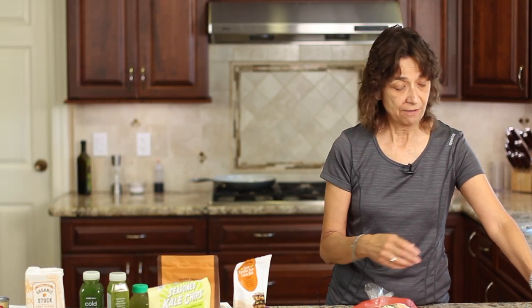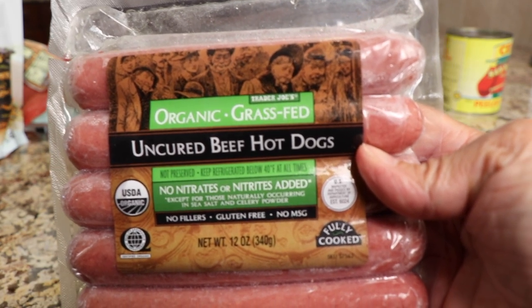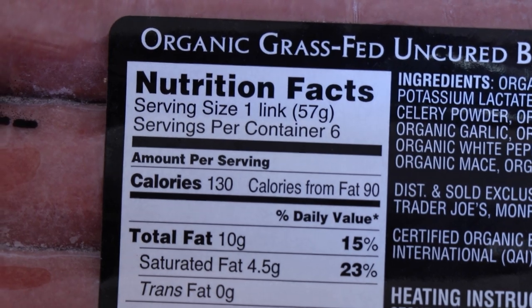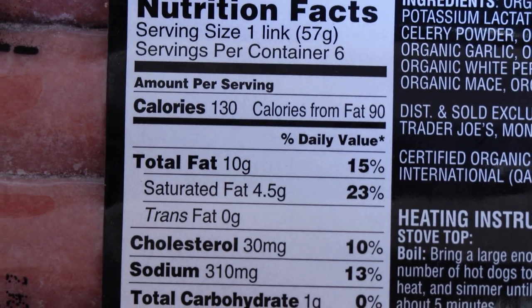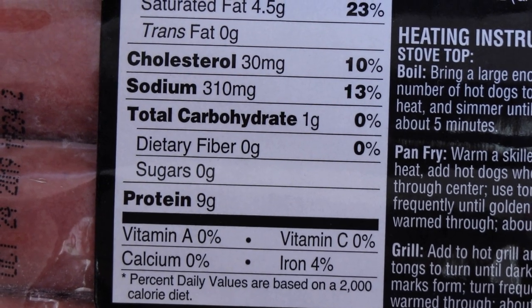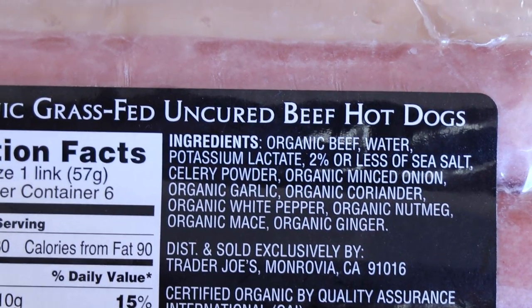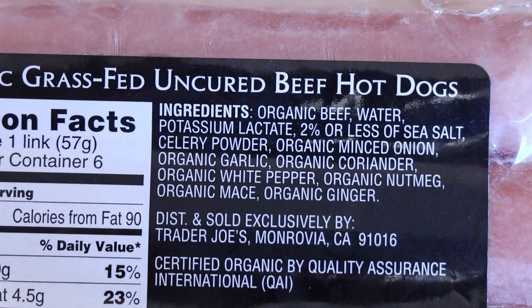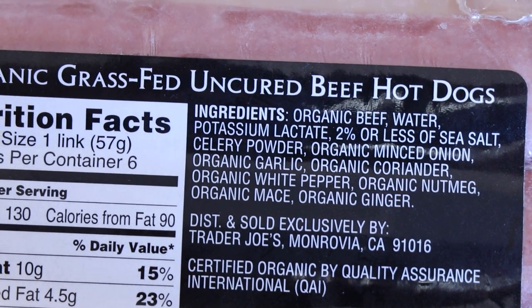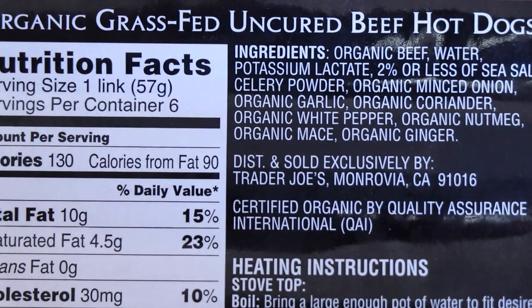I'm trying out a new product today — I picked up some hot dogs. What caught my attention is that they are uncured beef hot dogs that are grass-fed, which is always a good thing. Now when most people look at an ingredient list, they go straight to the calories — how many calories, how much fat. That's not something I really focus on. I'll look at the sodium, the sugar content, and the protein content. But the first thing I go to is the ingredient list. Usually the first ingredient listed is the one with the most of it. Here it's organic beef, then sea salt, celery powder, et cetera. All good ingredients — food products you know and can pronounce.